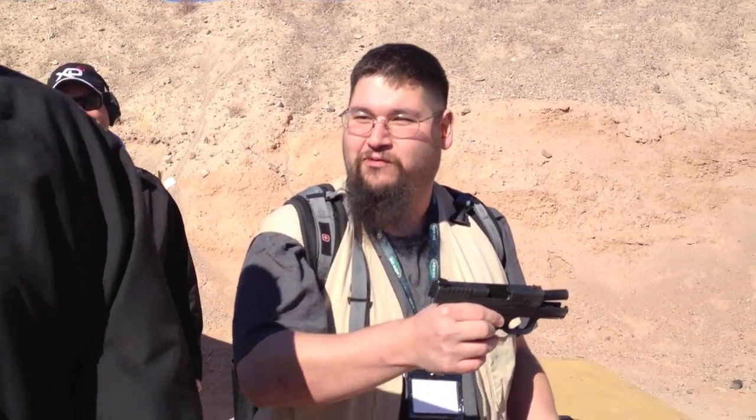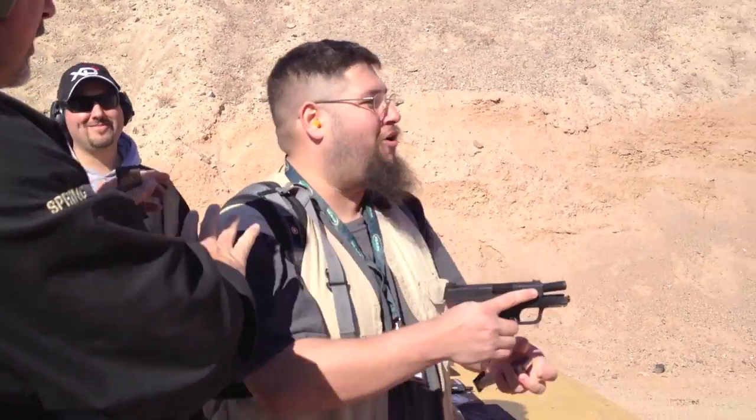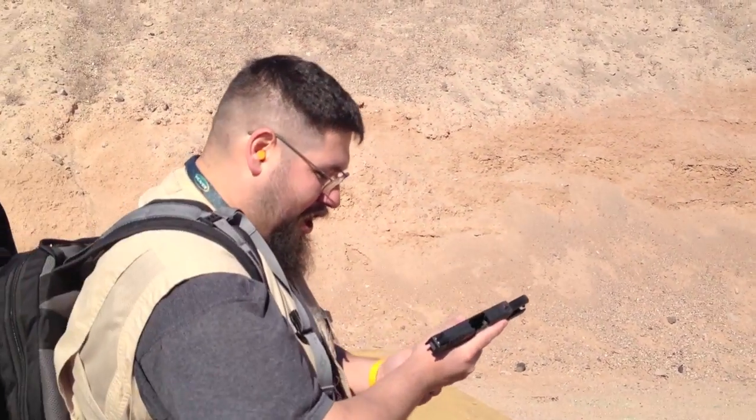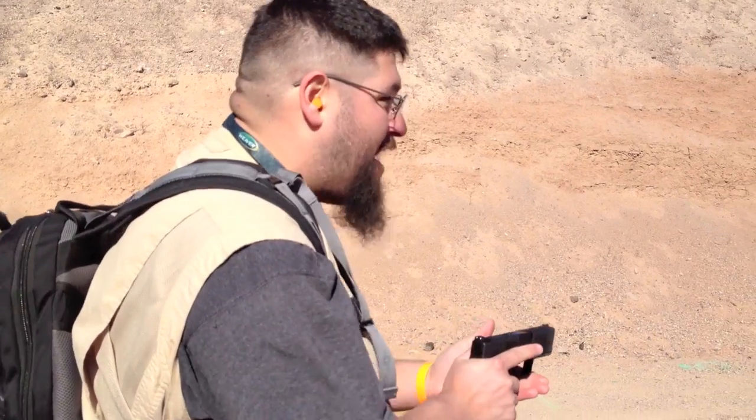Five rounds with Rob Latham here. I'm going to ask you to shoot this because I'll just embarrass myself. You shoot it first. If you don't miss, I'm leaving. If you miss, then I'll shoot. Alright, let's try it — five rounds of 45ACP.